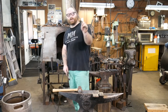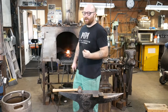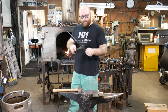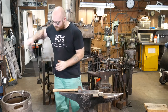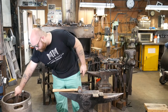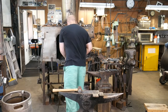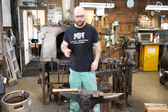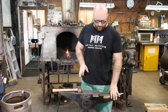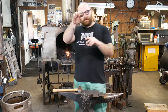You might notice that I'm holding on to the end of the bar. Steel's actually not a really good conductor of heat, but right about now it's starting to get a little warm. So what I'm going to do is just wrap it with my tongs and cool off the back end of it so I can keep working. So far I've been using my horn and the face of my anvil. Now I'm going to use the edges to make those curves.